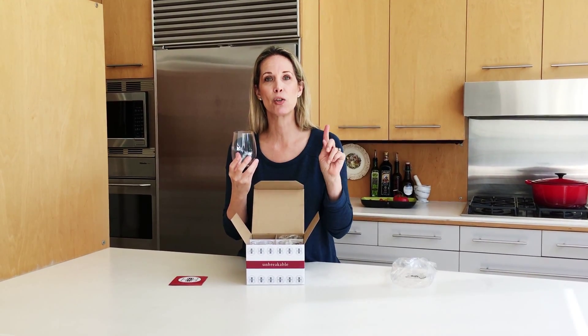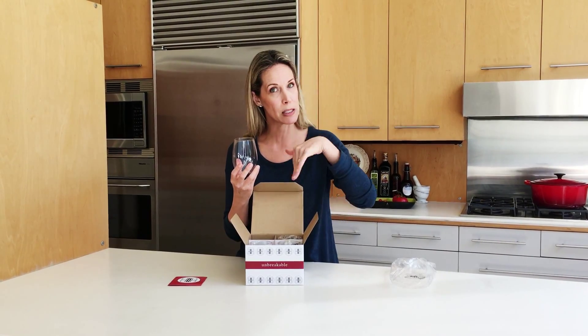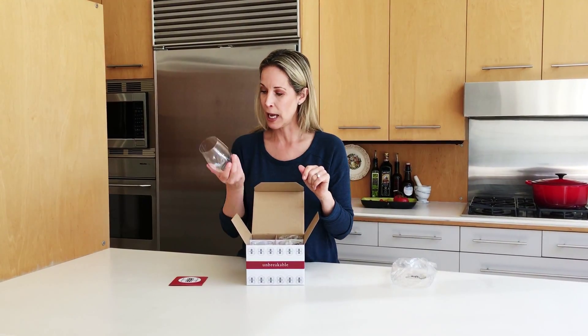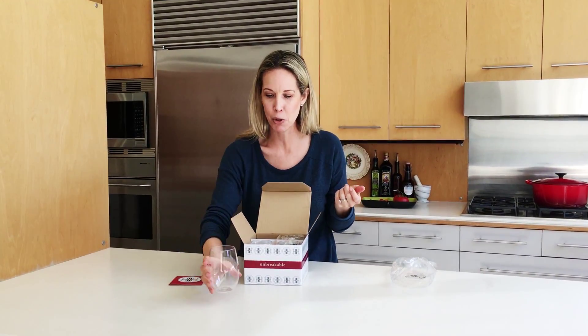If you want to keep them looking that way, make sure you wash them in the dishwasher on the top shelf. If you're a hand washer, use the soft side of the sponge. And let's test out — they are very unbreakable. And that's about it. Next thing, you just need to drink and enjoy.